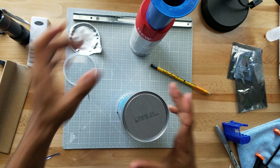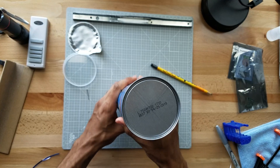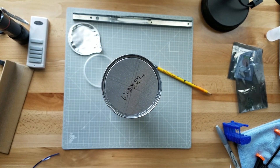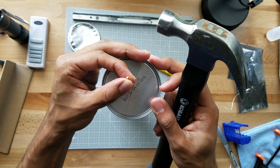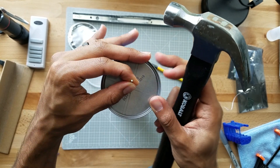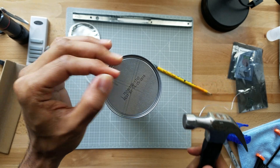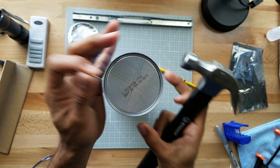I'm gonna take these two pieces and put them inside each other. Now I can take my little nail and hammer and put it in the center here, going very gently and very slowly — because the smaller the hole, the crisper the image.